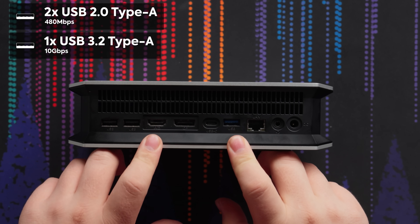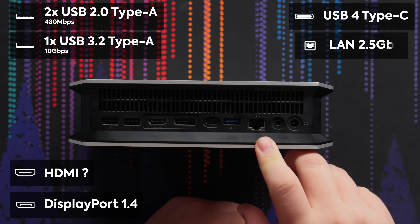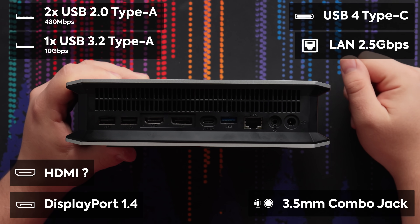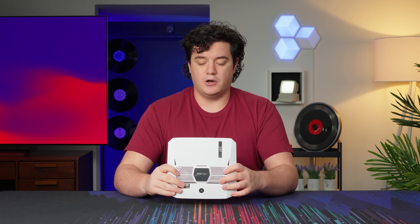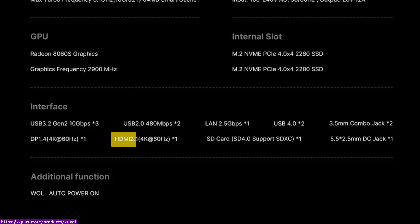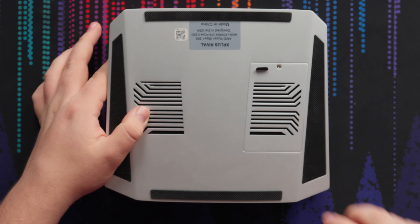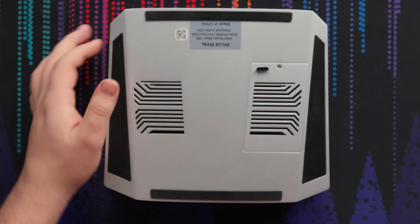On the back we've got three USB-As, an HDMI, a DisplayPort, a USB-C, 2.5 gigabit LAN, and another audio port — so you actually get two audio ports, which is kind of cool, plus a power port. The HDMI on the back is a little confusing: in one spot they say it's HDMI 2.1, in another they say 2.0. We'll have to plug it in and test with a 2.1 display to find out. The rear panel also gives M.2 access, and the Wi-Fi card is Wi-Fi 7.